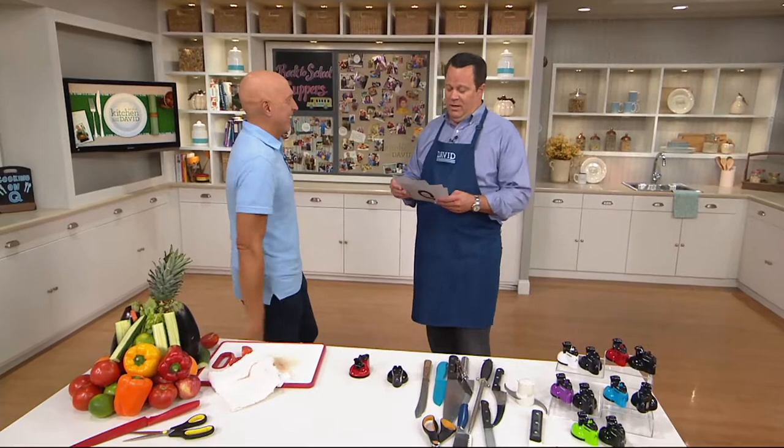We're celebrating KitchenAid Month — 25 years of KitchenAid on QVC. Where is the KitchenAid factory located? Is it Greenville, Ohio; Minneapolis, Minnesota; Bayfield, Wisconsin; or South Bend, Indiana? The answer is Greenville, Ohio. KitchenAid moved to their Greenville, Ohio factory in 1946 after the end of World War II, because after the war they were able to get metal more easily — and it's all metal construction.